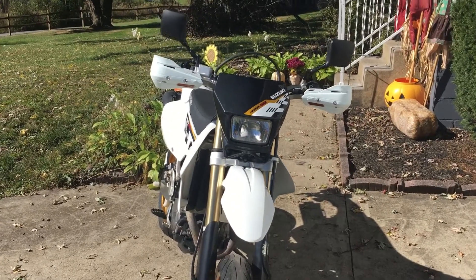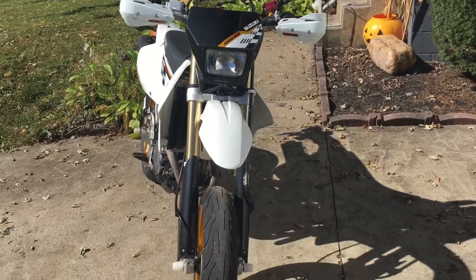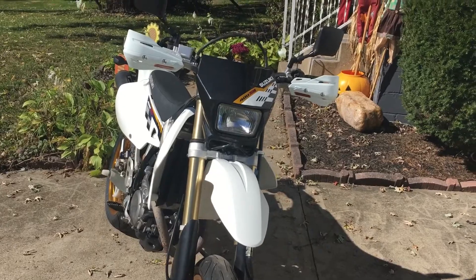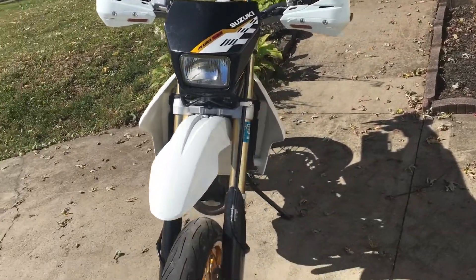Not sure what I'm gonna do about the black on the plate — you guys give me some feedback. I'd like to kind of get it more white, I think. I don't know, I'm not sure yet, but definitely getting the Mickey Mouse ears off.